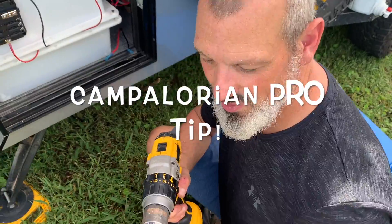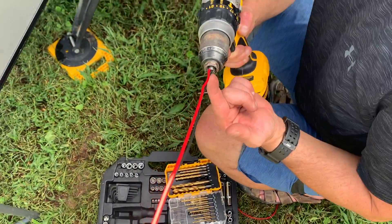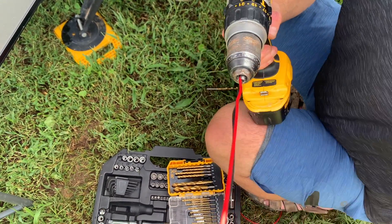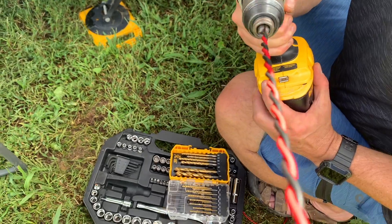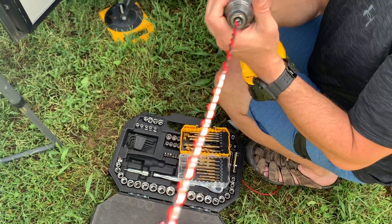A little trick: if you've got two separate wires but you want to twist them together, take your drill, put both ends in the chuck, tighten it down, have someone hold on the other end, and start real slow — and there you have it.